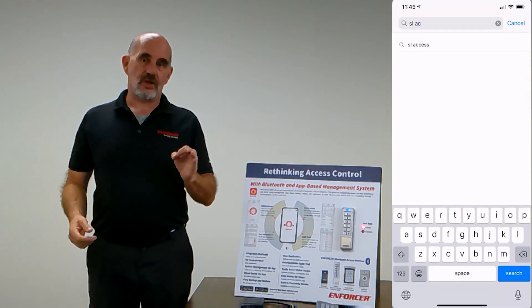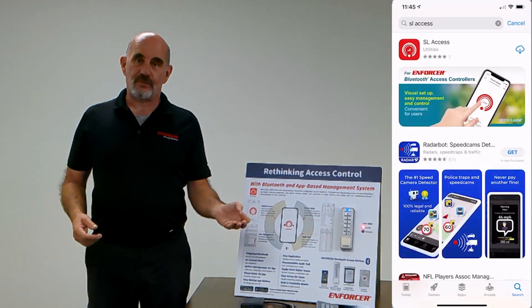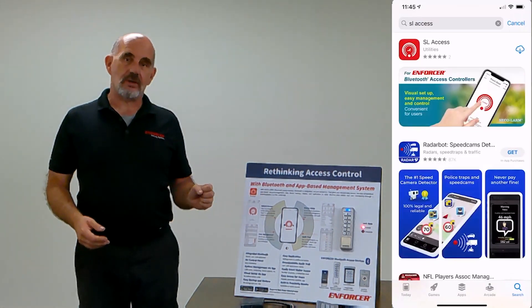Download the app. There is no fee. It's ad-free. And it will work with any of our Bluetooth products.